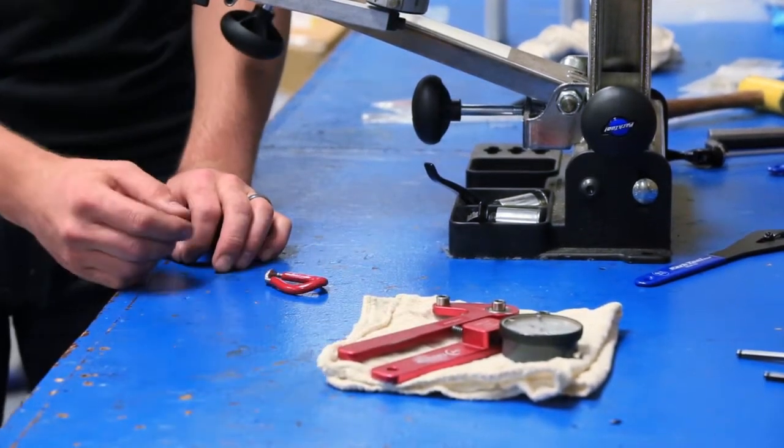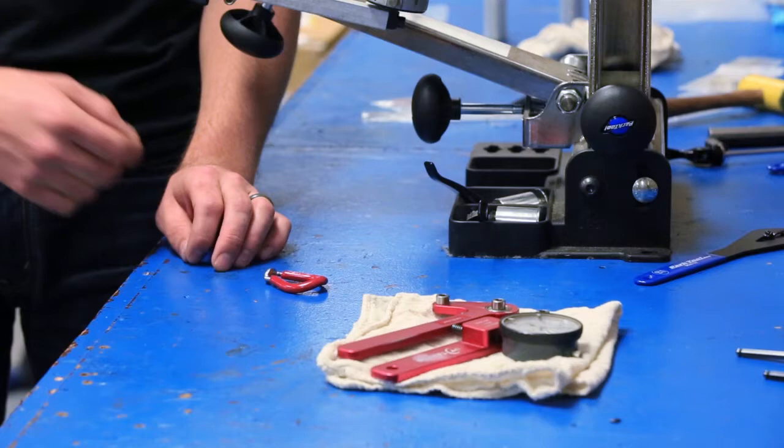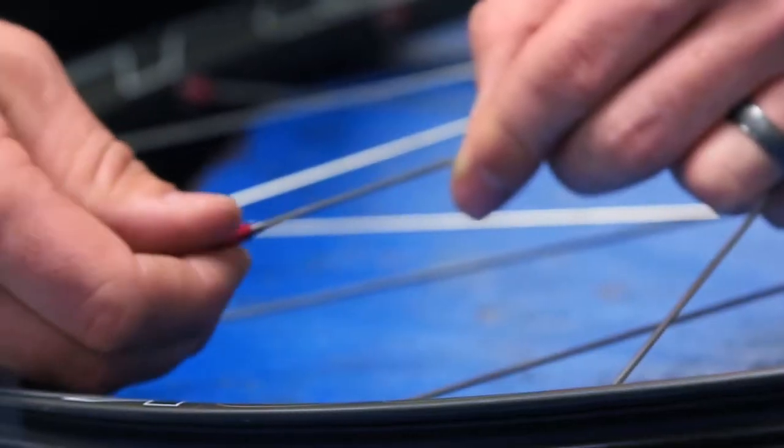It's important to calibrate the tensiometer to the spoke that we're trying to measure. One of the nice things about this UST system is that it trues like a regular wheel. The nipple is threaded on both sides but it works like a turnbuckle.